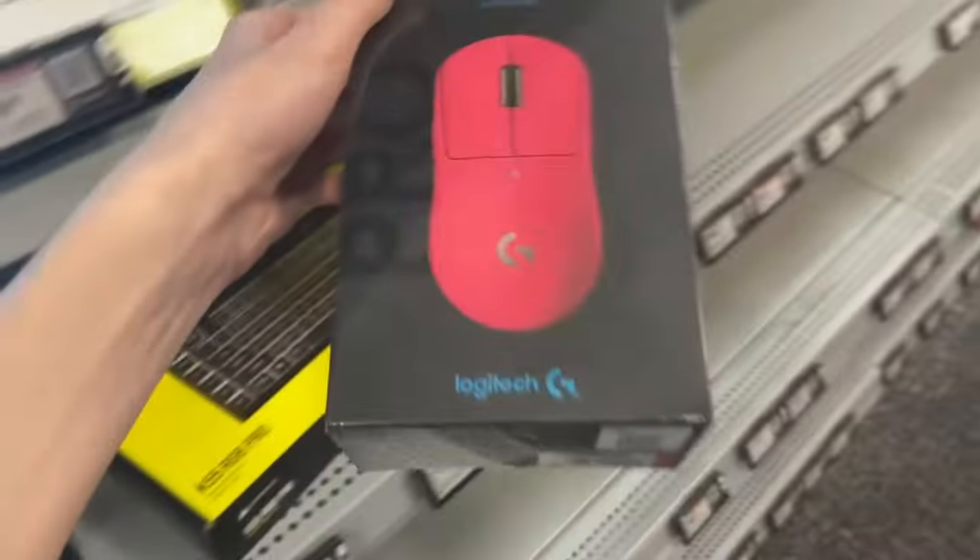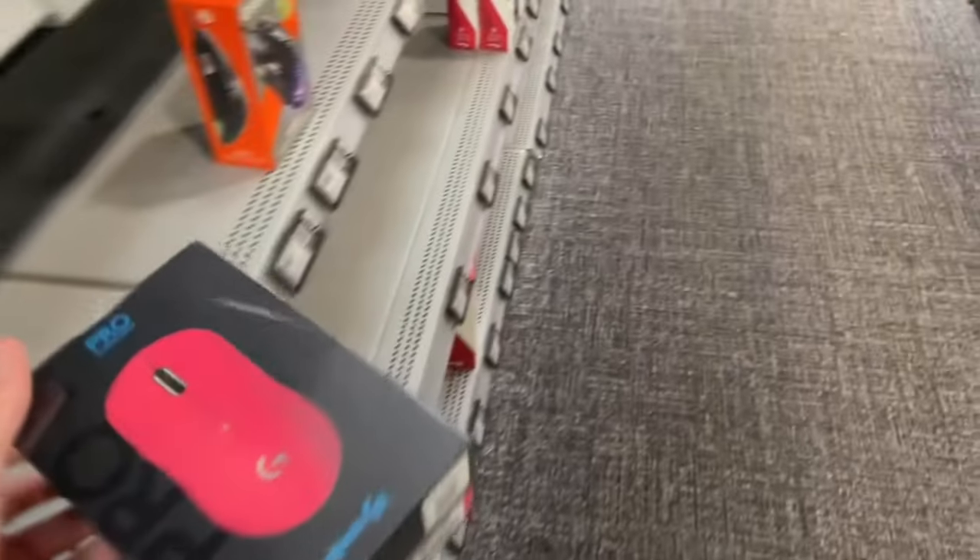I can't do the transition. Turns out I got the other one. Well done. Here it is — I got the Logitech G Pro Wireless Superlight Magenta.